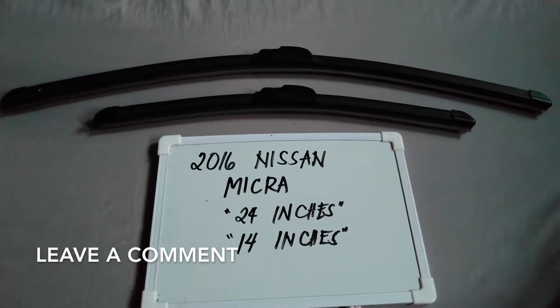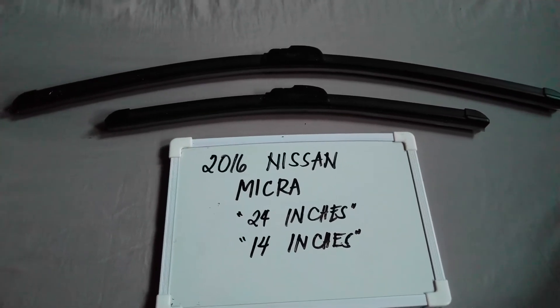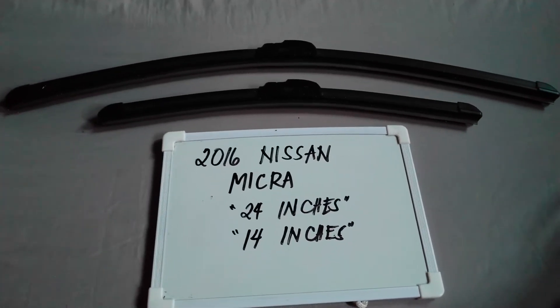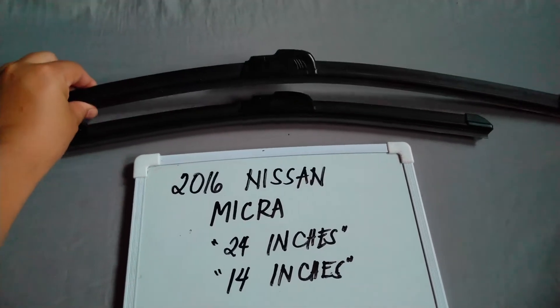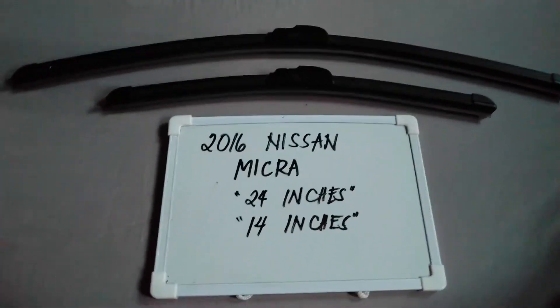The wiper blade replacement size for this 2016 Nissan Micra is the one that you see right here. You've got 24 inches for the driver side and 14 inches for the passenger side.